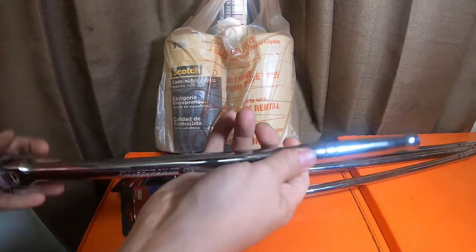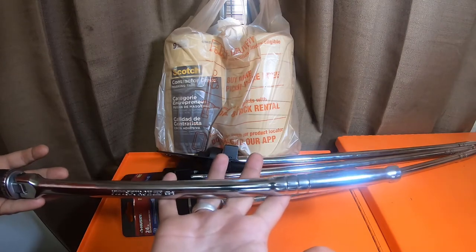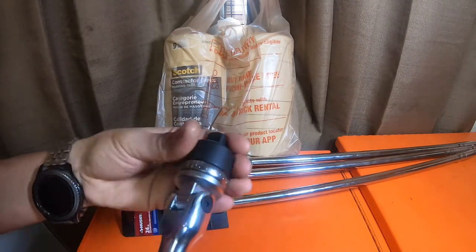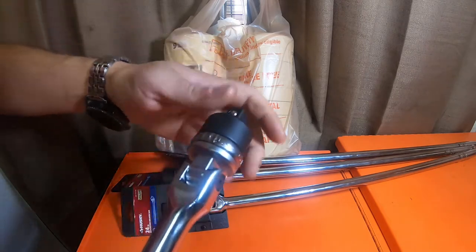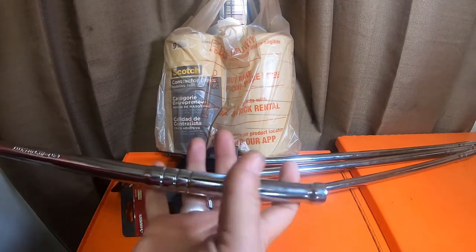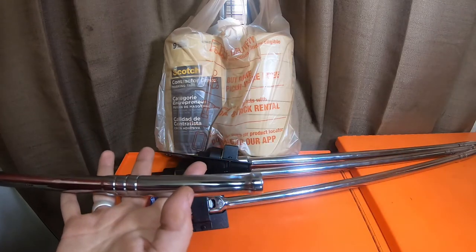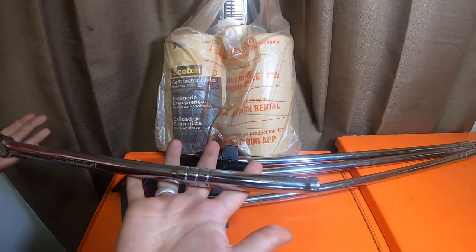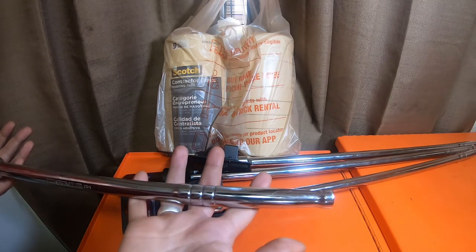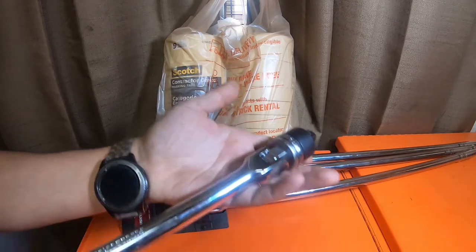It's just short. These are half-inch, and half-inch is usually longer than 18 inches. This Pittsburgh Pro is just 18 inches. There's no issues with the mechanism or anything. I actually had to put a cheater pipe on this — a 52-inch pipe — and broke a bolt that was a 21mm bolt somewhere around four or five hundred foot-pounds. Never had any issues with it, it's just short.